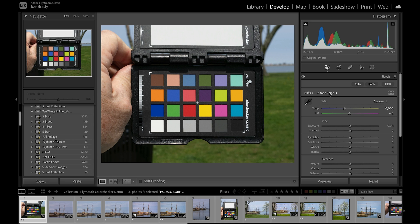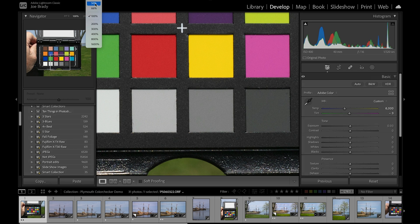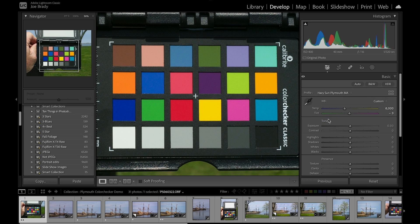But we're still dealing with the Adobe color profile, and this is where you're losing a lot of color. Let's zoom in to 50% so the target fills the screen and you can see what happens. We already have a correct white balance, but using the Adobe color profile means losing a lot of saturation in certain colors. Watch what happens when we apply our custom camera profile — click on 'Hazy Sun Plymouth Massachusetts' — and watch these blues, the green, the eggplant, the red, yellow, and pink. See the big jumps in color? Let's do that one more time — back to Adobe — and you can see all the color that's being lost, and then it comes back.